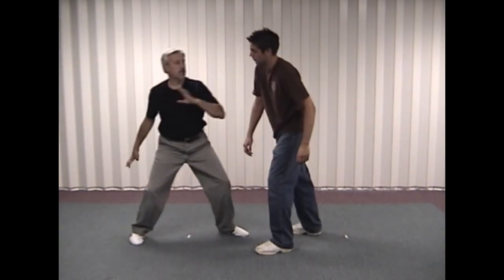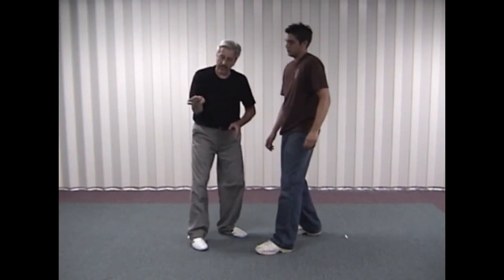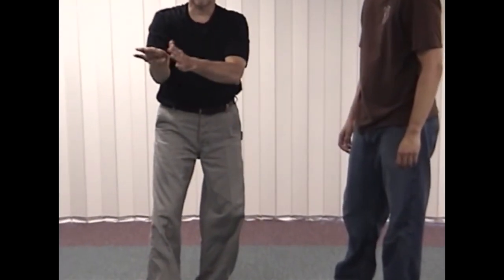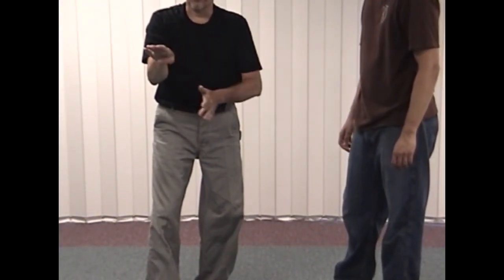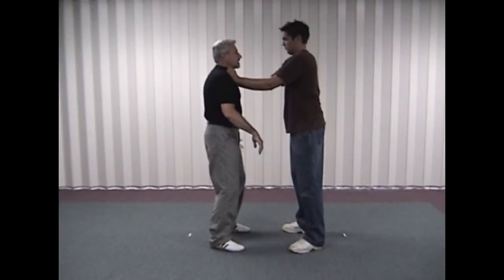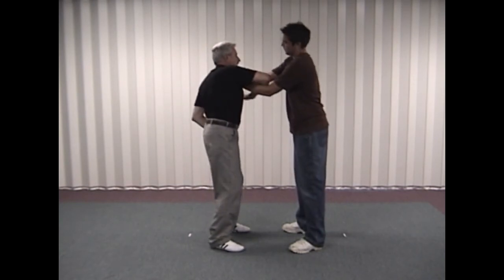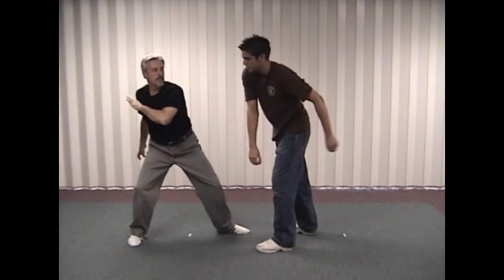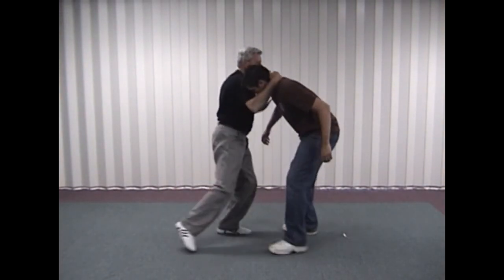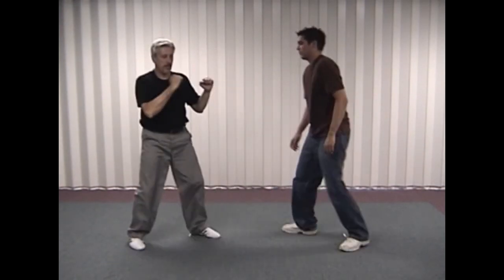Or from here I can come in with what we call a ridge hand strike. In a ridge hand strike, we're striking with the inside part of the hand, turning the thumb under to make good contact. So once again — he attacks, clap into the ear, weave, break, ridge hand strike. If I need to, follow up, follow up, follow up, and defend.